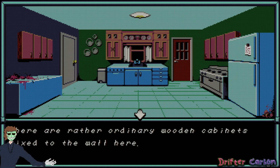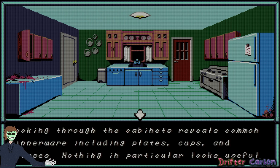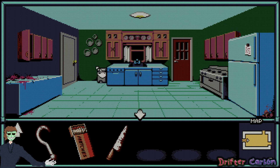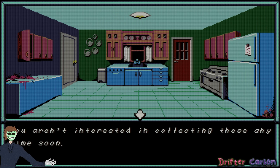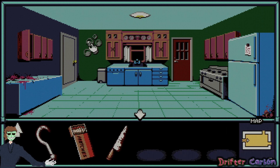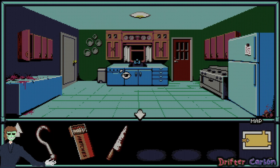There are rather ordinary wooden cabinets fixed to the wall. Looking through them reveals common dinnerware including plates, cups, and glasses — nothing useful. About the trash: as soon as you open the lid you regret it. The rotten stench inside is enough to make your eyes water. I'm not interested in collecting these. Some fine decorative plates hanging on the wall.